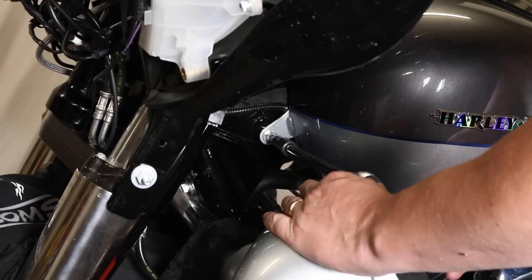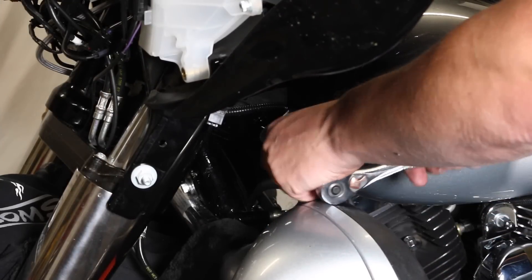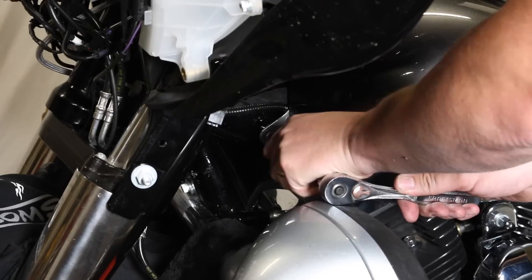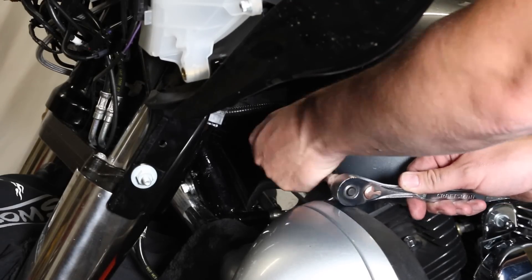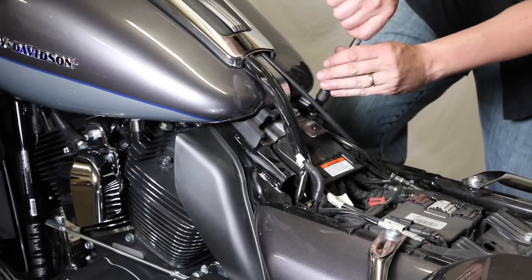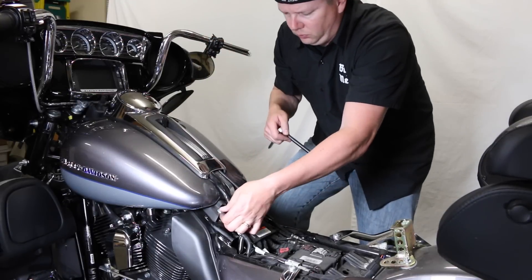We're going to remove the front left tank bolt that holds the front of the tank — it's a Torx 40. There's one on both sides. We just pulled the little rubber boot off that goes over it to cover it, and we'll get those loosened. Then move to the back of the tank where there are two Torx 40 bolts. That frees both the front and back of the tank.